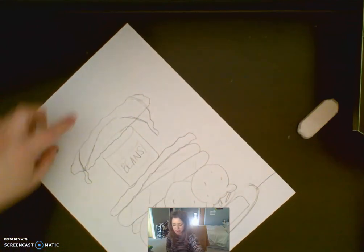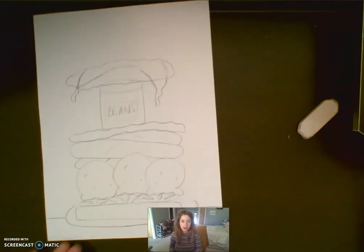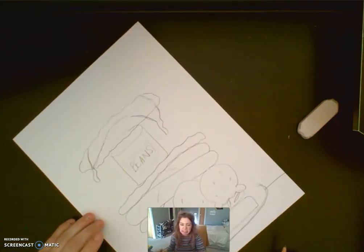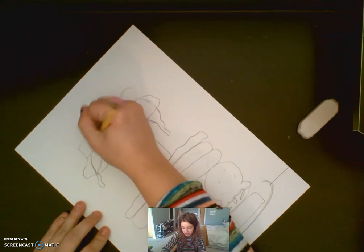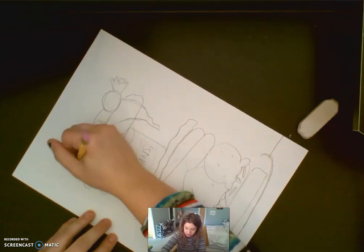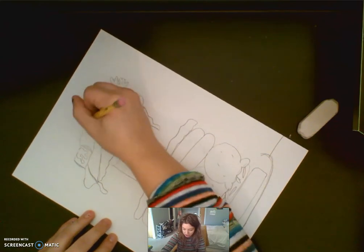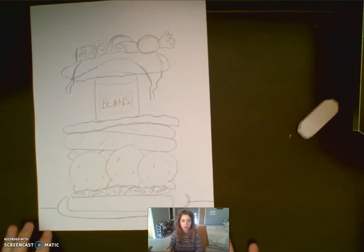Now we can fit in one more thing and then we'll have the top bread go right here at the top. I think I'm going to add some pieces of candy. To draw my pieces of candy I'm going to draw different circles and squares, and on the sides I'm going to add that little shape that candy can have for the wrapper. Maybe this one I'll draw with little lines to make it like a chocolate candy, and then in the middle some round candy with a swirl on the inside. And that, my friends, is our silly sandwich.